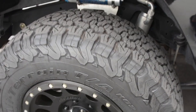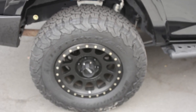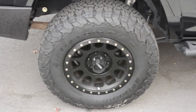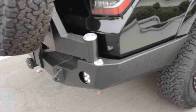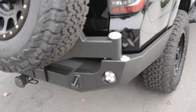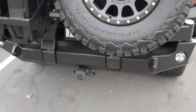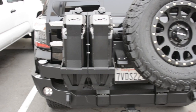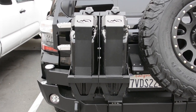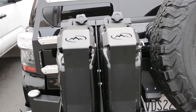In the rear, more King suspension. We've got the Expedition One bumper. This is dual swing-out with the spare tire on the back. There are NATO Scepter cans and the Expedition One two-jerry-can holder.